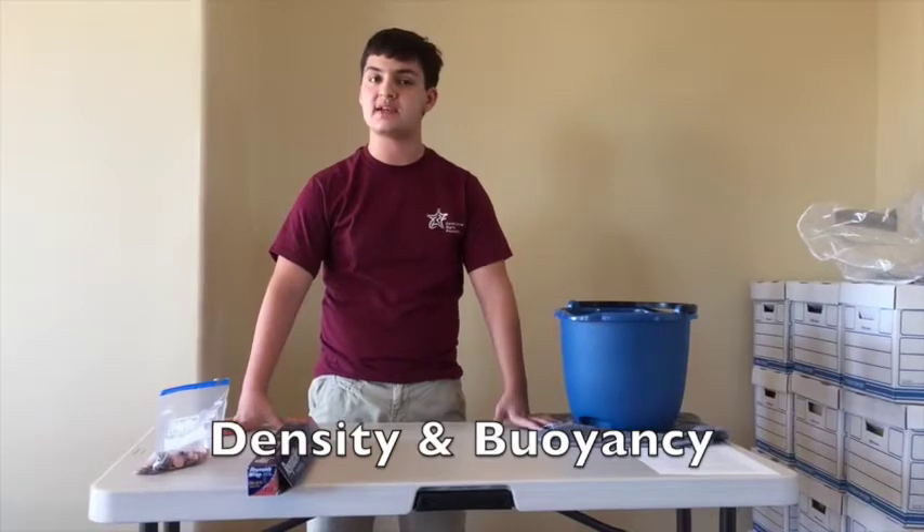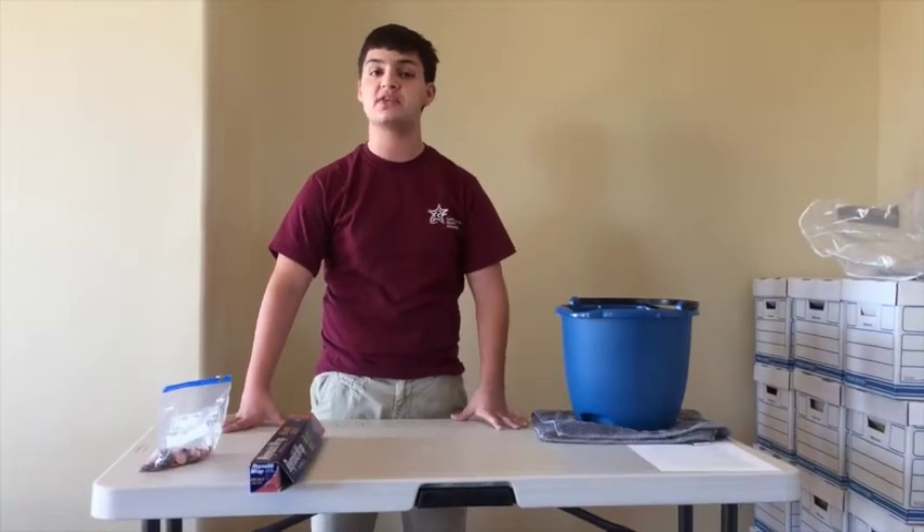This experiment involves density, or how much stuff there is per space, and buoyancy, and we'll go ahead and teach both principles using both.